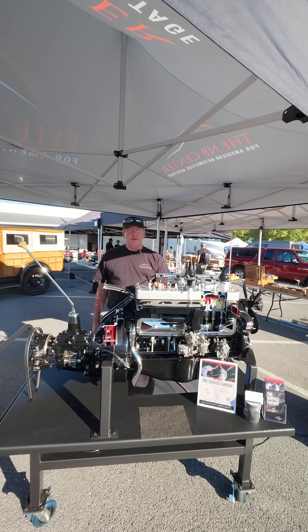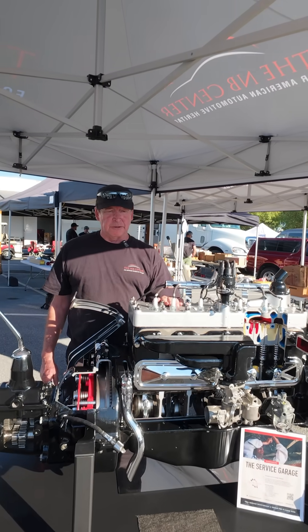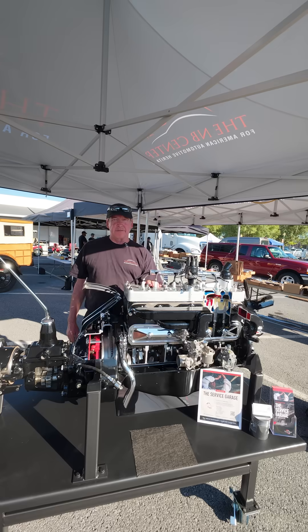We have this running at Hershey in the red field, light pole number 24. Come on out and see us — we're here all week. I hope to see you by Friday.